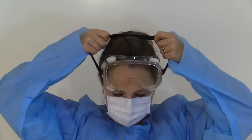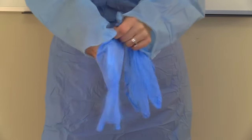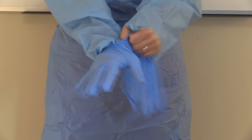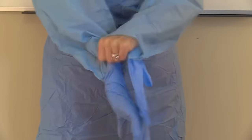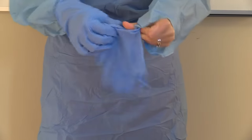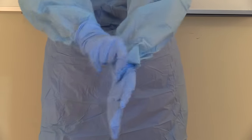Next, you will place the goggles or face shield onto your eyes, making sure they fit snugly but not too tight. And finally, don your gloves, making sure that you pull the cuff of the glove up over your gown for extra protection. And this is how everything will look.